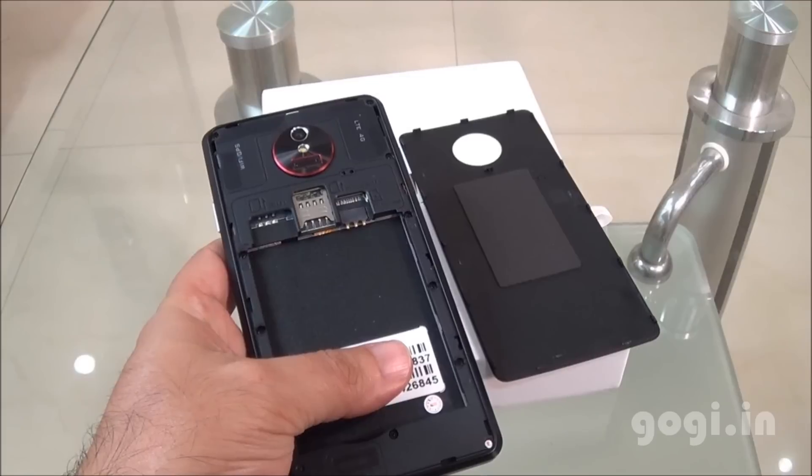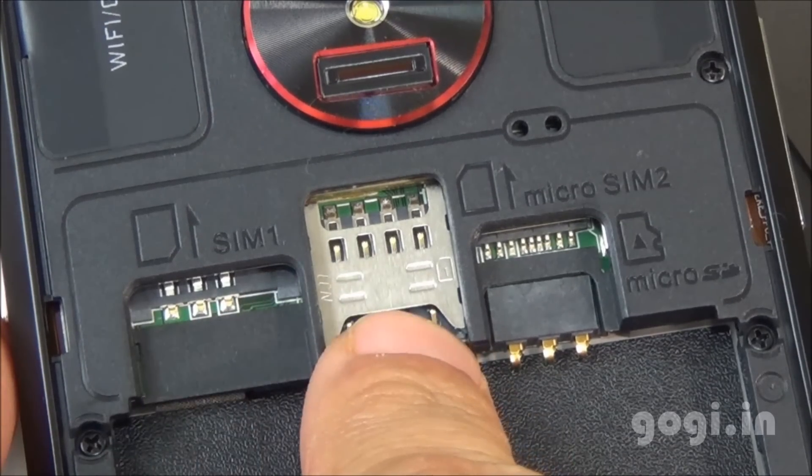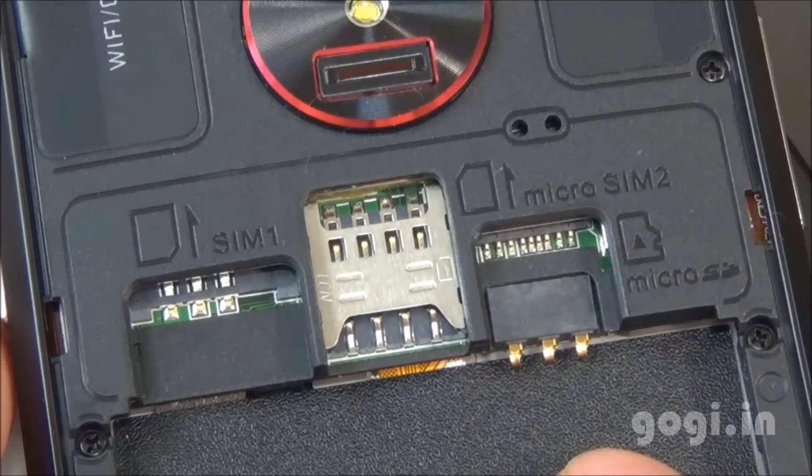There is a single mic. This is a dual SIM handset. SIM slot 1 takes a normal SIM, SIM 2 takes a micro SIM, and there is also the micro SD card slot, which supports up to 64 GB cards.